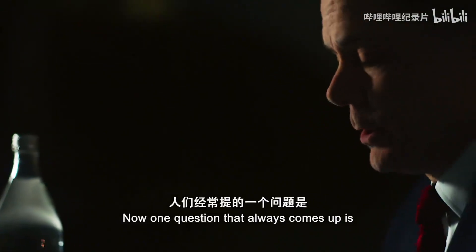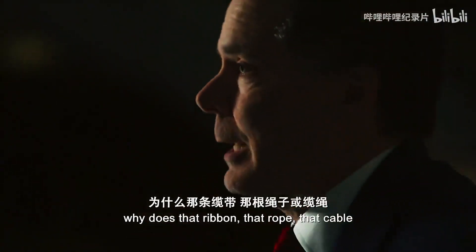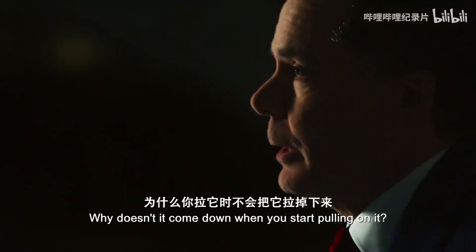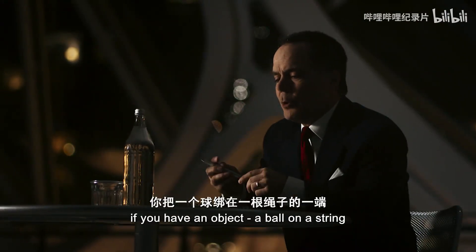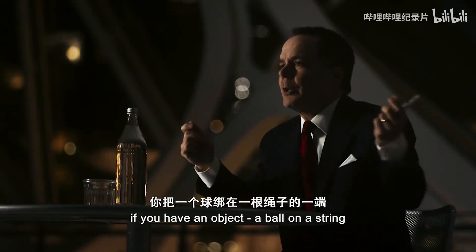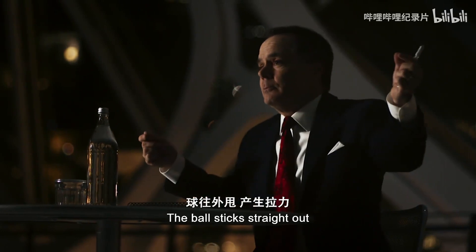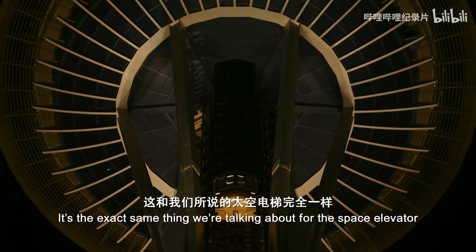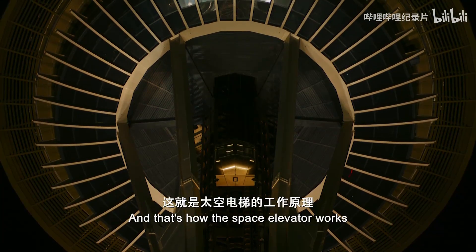One question that always comes up is: why does that ribbon, that rope, that cable stay in space? Why doesn't it come down when you start pulling on it? The reason it doesn't fall down is the same reason that if you have a ball on a string and you spin it around, the ball sticks straight out and the string is tight. It's the exact same thing we're talking about for the space elevator. And that's how the space elevator works.